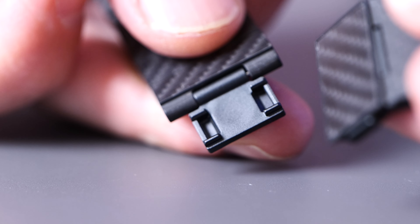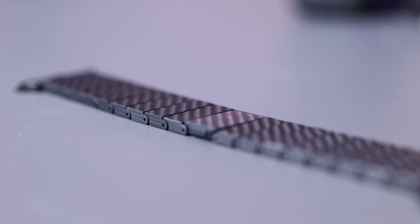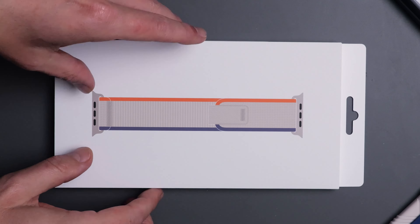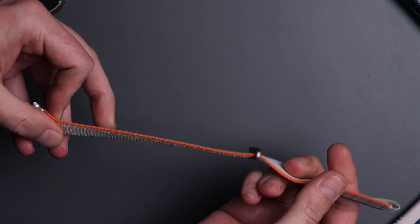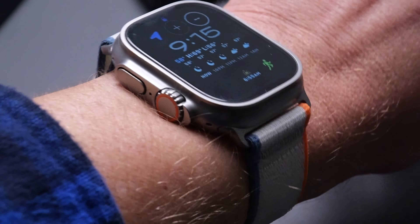Last but not least from UAG is the Lucent watch strap, and I like this one because it is translucent, which feels very modern. It's made with soft touch TPU so it's a different kind of feel, but it's also very smooth and also equipped with stainless steel hardware. There's not much branding on this one either — it's just a nice, simple, cool-looking watch strap. The Lucent comes in at $45.